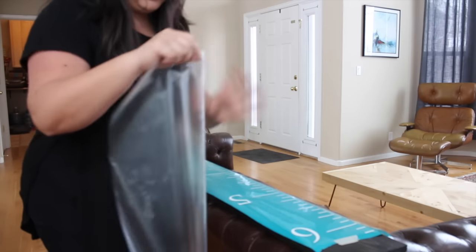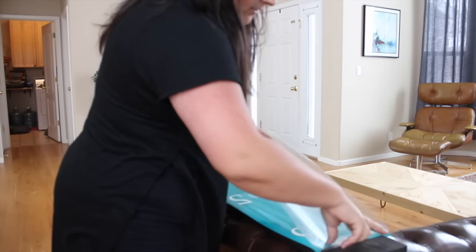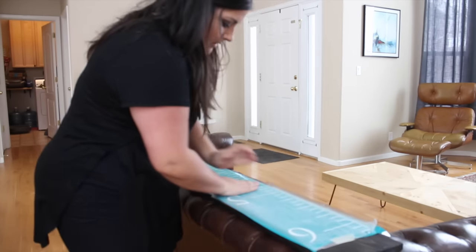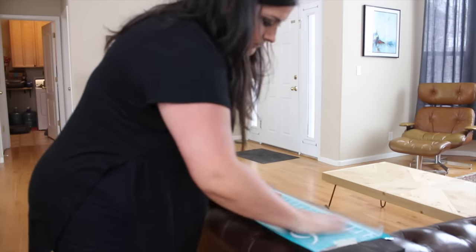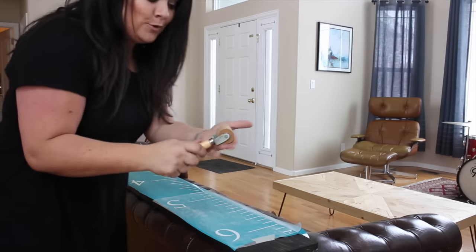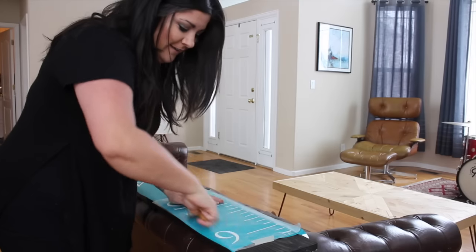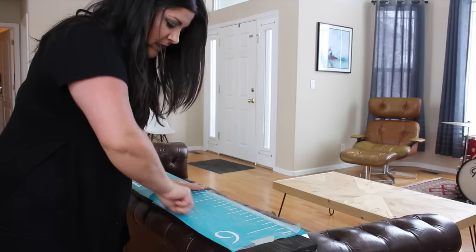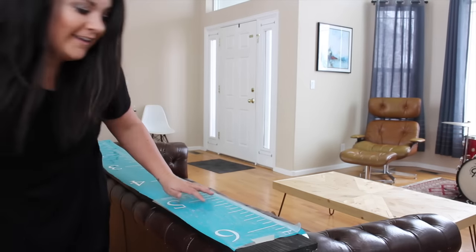I have my clear piece of transfer paper from the dollar store. I just cut off a piece that I think would work well and I start at the top and put it on. I have this little roller tool — I think it's an antique, actually — and that's what I use to roll my transfer paper onto my vinyl. Most people have a flat credit card type thing, but I use this little ancient tool.